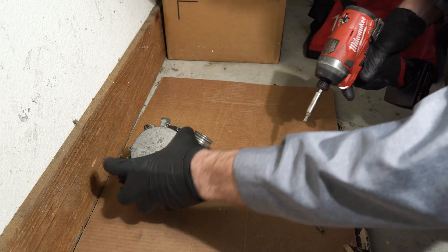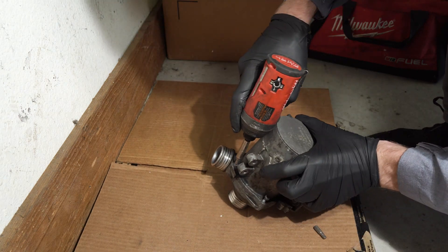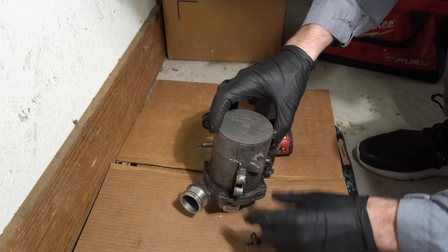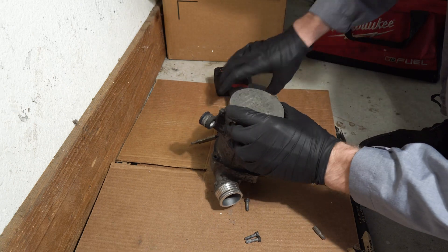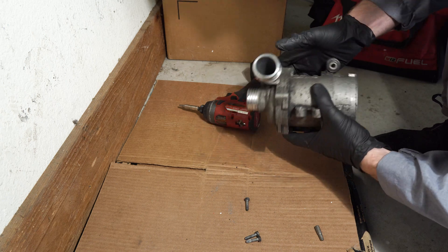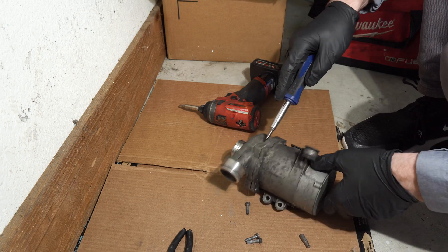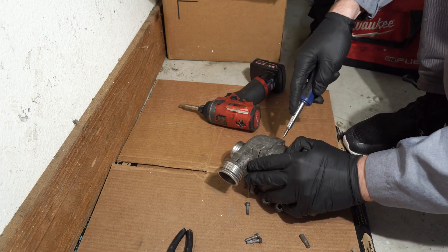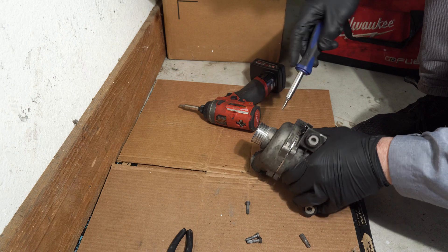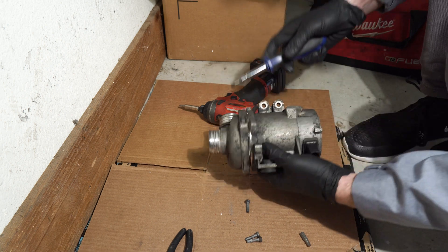Most of the screws here are T30, which are relatively easy to undo. The next step is removing the top portion — I need a screwdriver but I don't have one, so I need to hit it a couple of times. There's one portion and I'm assuming there's supposed to be an o-ring.